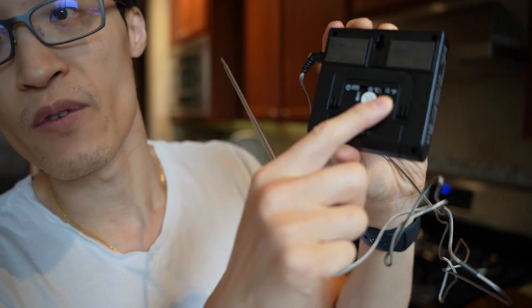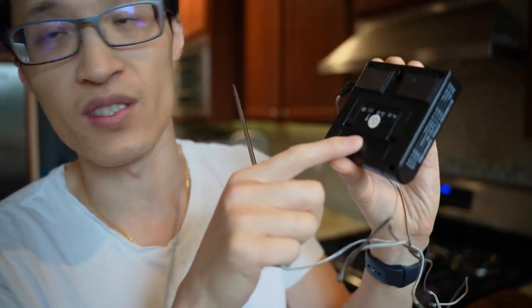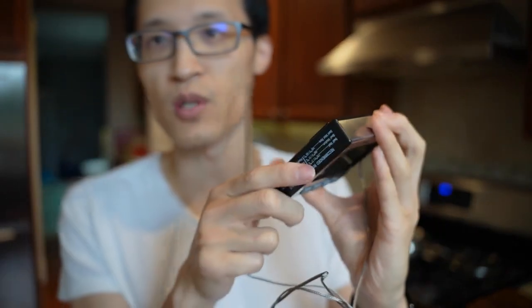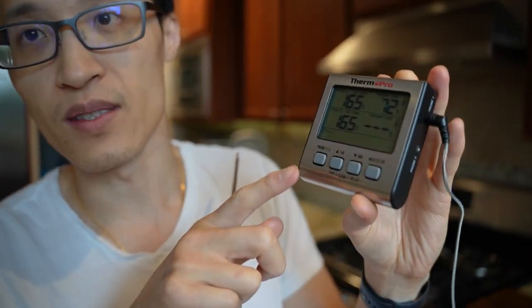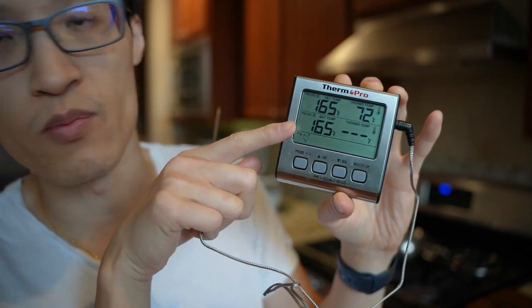You can set it on Fahrenheit or Celsius. It uses just a single AAA battery. As you can see, it's on now with two different inputs — probe one on the top and probe two on the bottom.